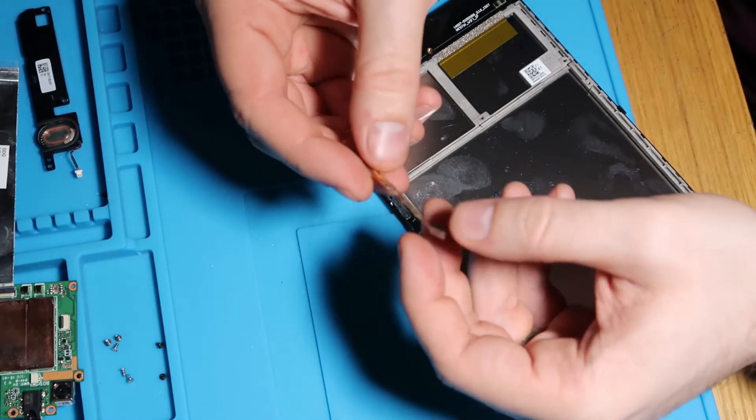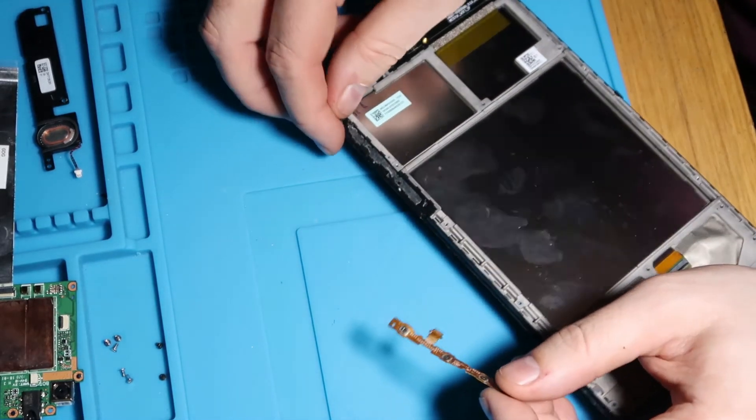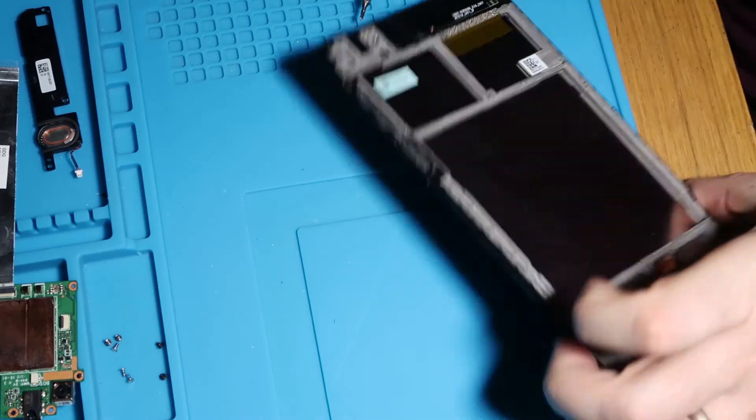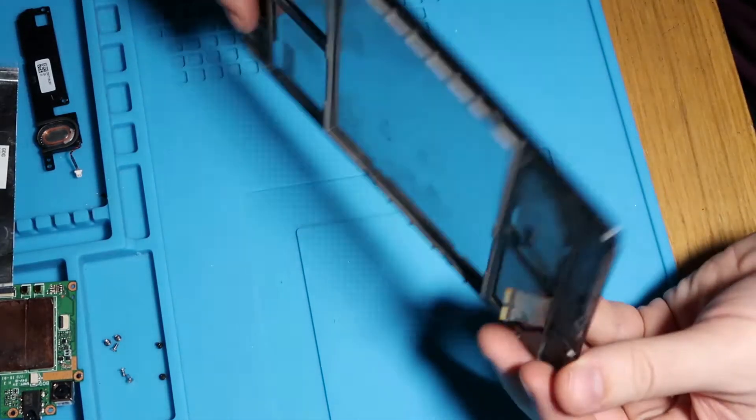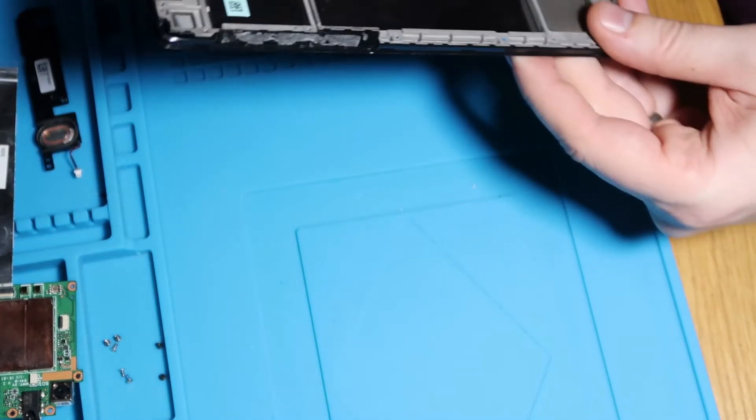So that's our flex out. So what we'll do on the new screen, we'll just get a bit of tape on here, just to hold that in. And that's it. That is our old assembly done. All the components are out now. So this — I know it's disgusting — it's just scrap metal, really. There's nothing we can do with it.